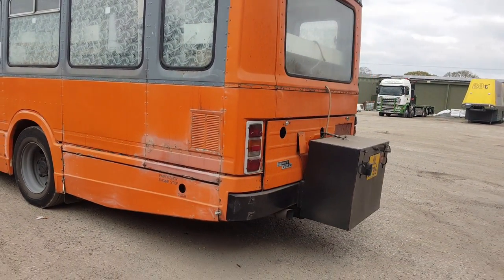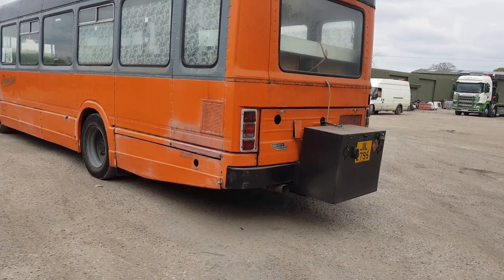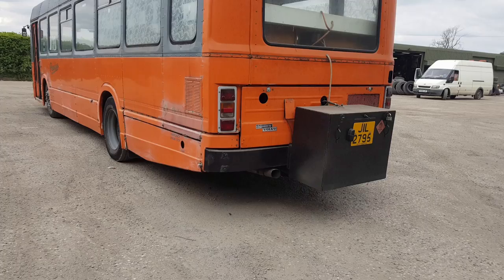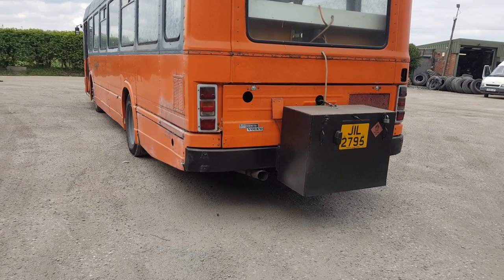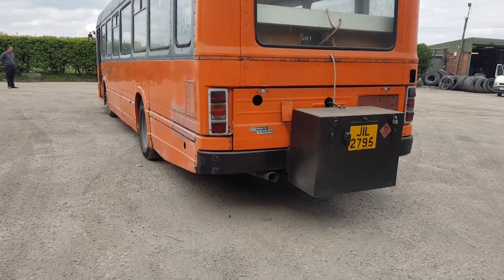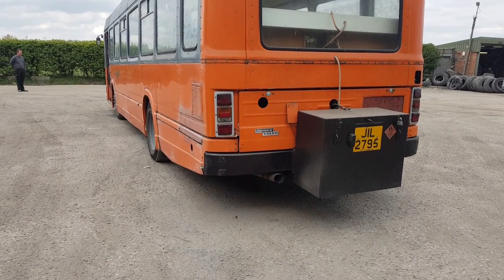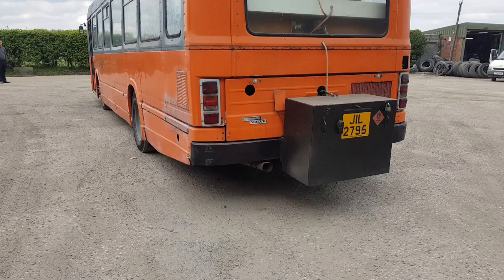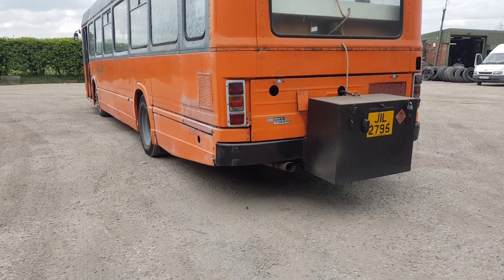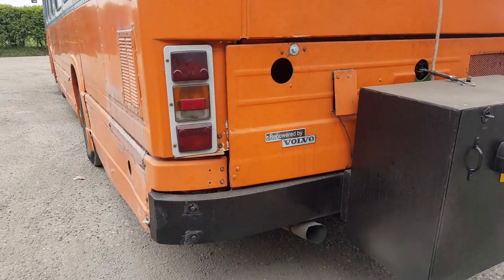It hasn't got the roof pod which some had — they used to keep the heating elements in there — nor has it got the original clattering 510 engine, the Leyland 510. It's got a Volvo B10M engine, I think that's the THD100. It's even got a little boot box because this is a working bus. It has got more modern rear lights and a personal plate to mask its age somewhat. Repowered by Volvo.